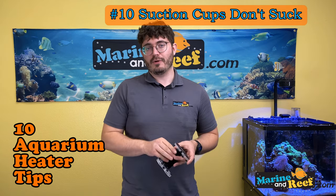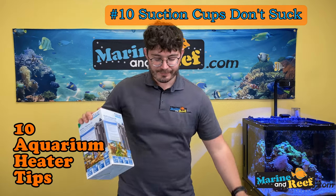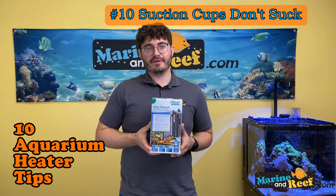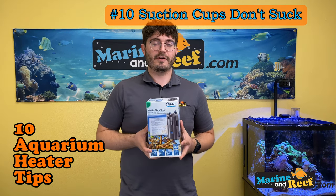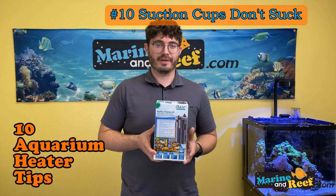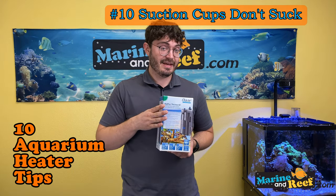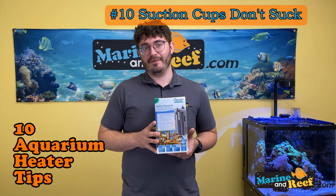Some aquarium sumps like those from Fiji Cube have brackets that let you strap the heater in. You can mount the heater inline with a Lifeguard heater module. IceCap magnetic heater mounts let the heater slide in through holes, sit firmly in the tank — those magnets aren't going anywhere. They even make dual mounts for two heaters side by side. The OWASA internal, hang-on, and canister filters all have integrated heaters — another way to keep the heater secure in high water flow where fish can't bump against it, giving you fewer problems and a neater look.